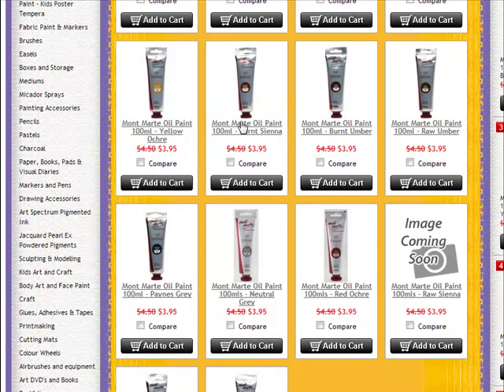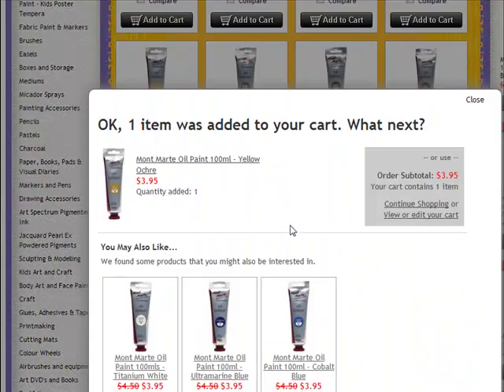So just to recap: it's titanium white, ultramarine blue, alizarin crimson or the crimson red that they've got here, the cadmium red hue, the medium yellow which is the equivalent to cadmium yellow, the yellow ochre and the burnt sienna. That will be all you need. When you find each of these, for example the yellow ochre, you just click on the add to cart button and there's a shopping cart that you build up.